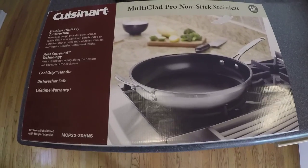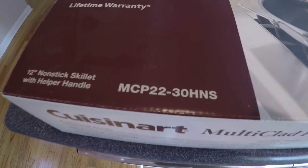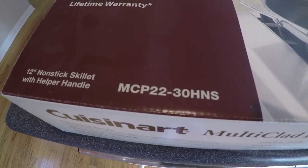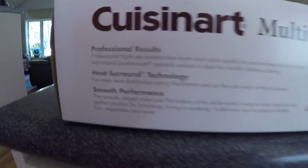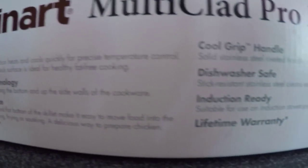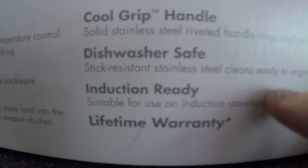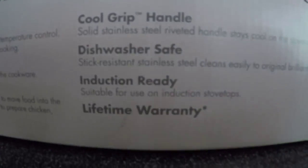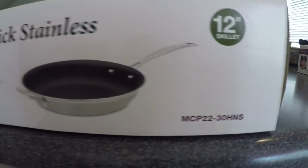Here's the original older box that our original pan came in. The model number is MCP22-30HNS. Coming down to the side of the box, a key thing to notice: induction ready. That's really important for us because we have a Wolf induction cooktop that our original pan has been working on flawlessly.